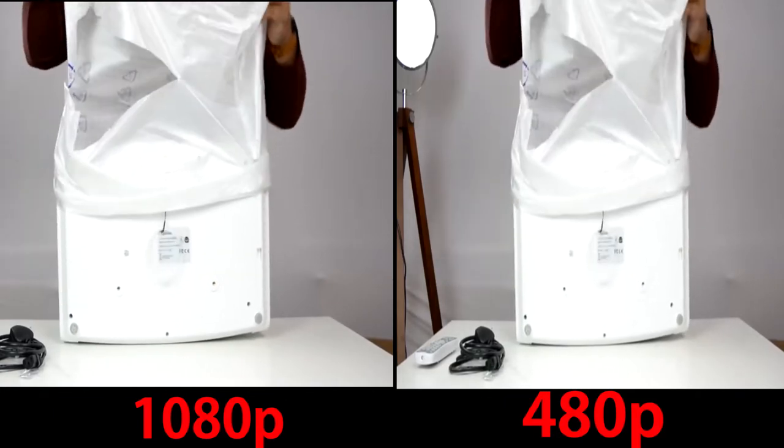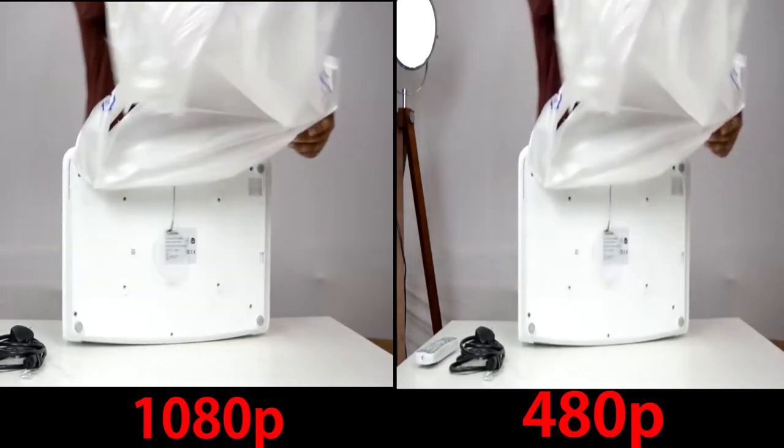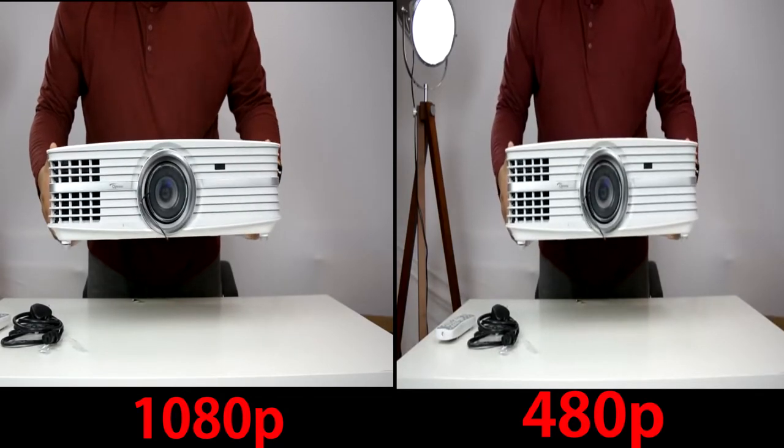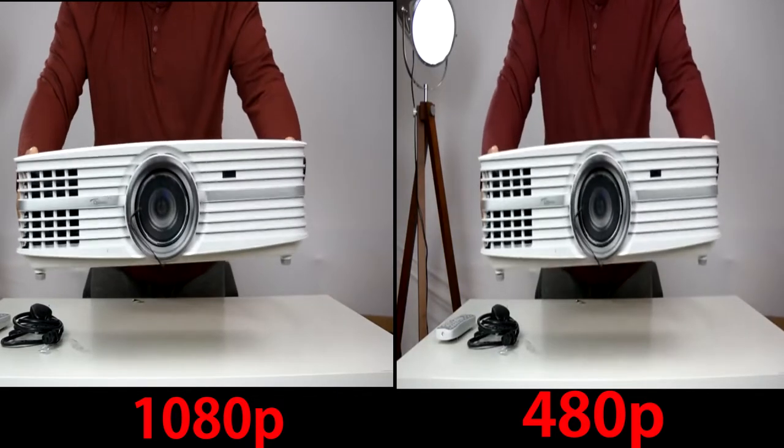Looking at the projector physically and the overall build quality — there's no denying it, it's a big projector as you may be able to tell. It also weighs quite a bit, coming in a little under 10 kilos out of the box.